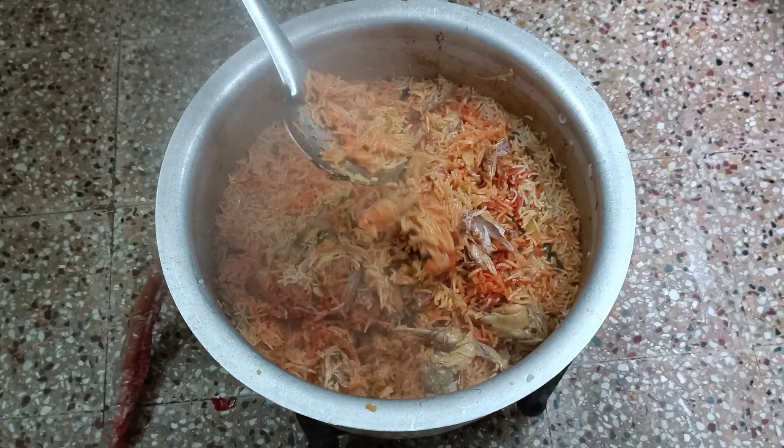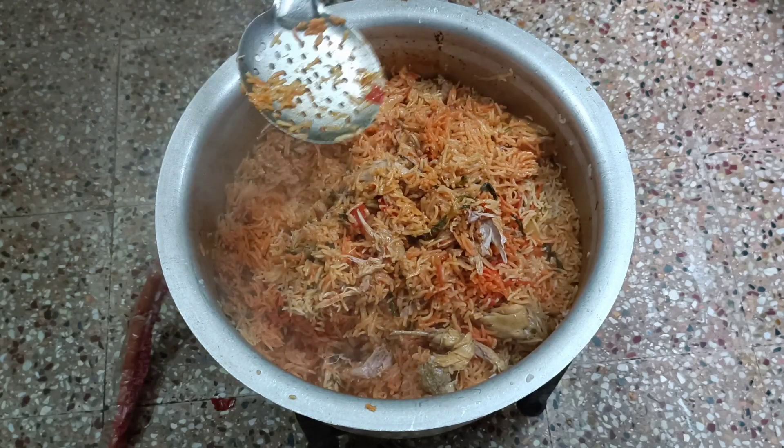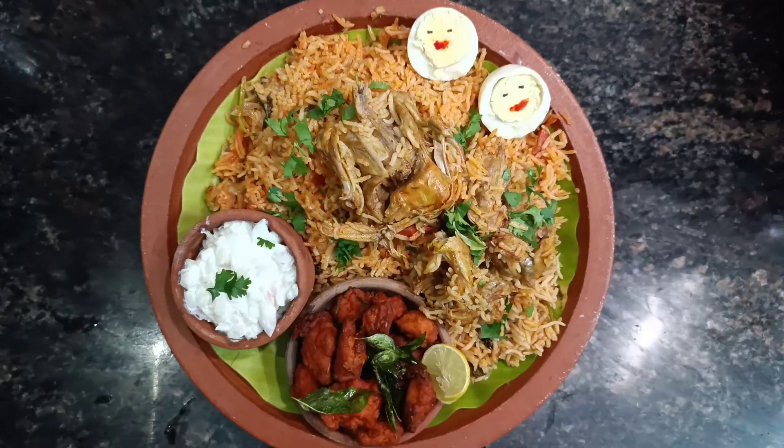Now let's soak it in a plate. Try it in Sunday time. No plating.